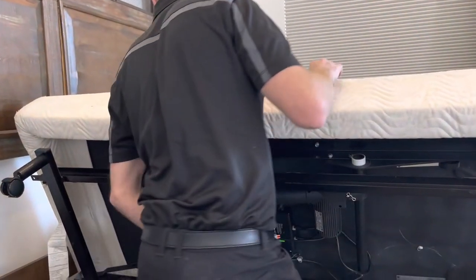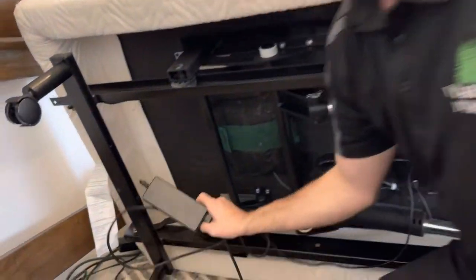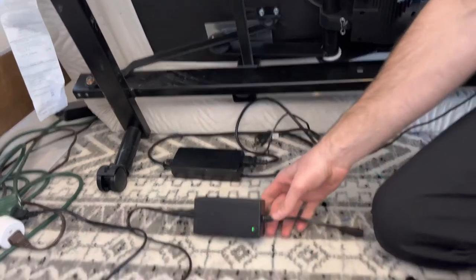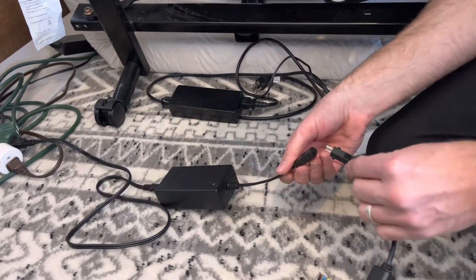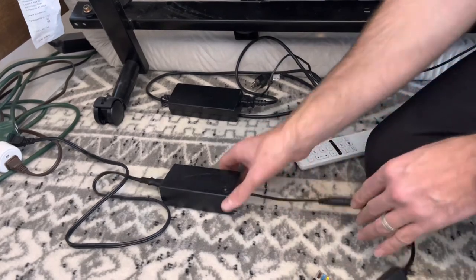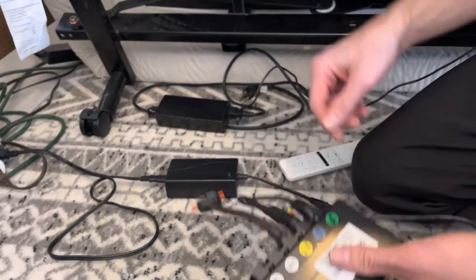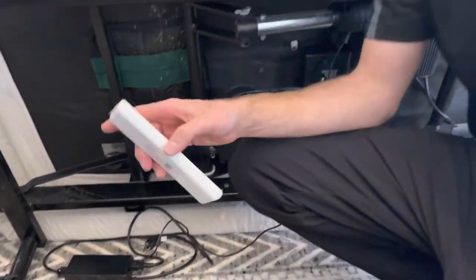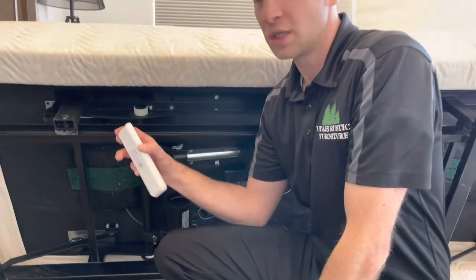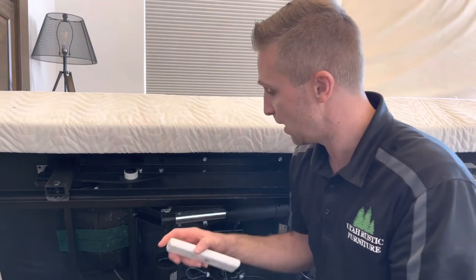For the first step, just to make sure there's no sparking, we want to unplug the main power supply from the adjustable bed base — I've already done that — and then plug in our universal kit and the power supply we include. On these power supply units, when they're receiving power you'll see a green light, and then you'll hear the box click a little when it's plugged in. Also, we want to make sure to use a surge protector on any large electronic like an adjustable bed base to prevent electrical damage to the box.